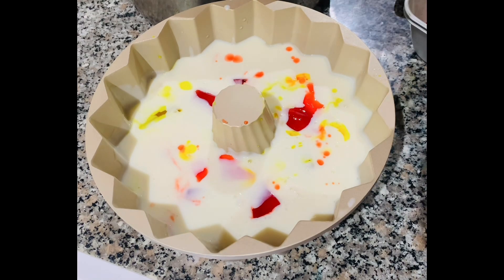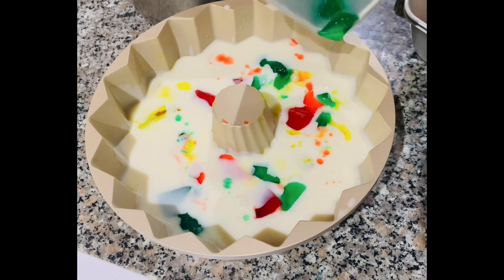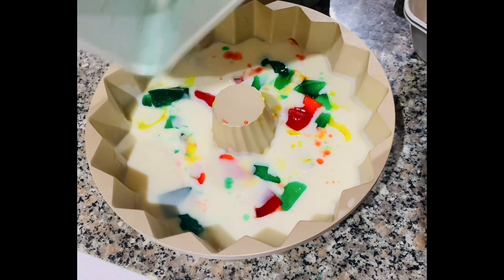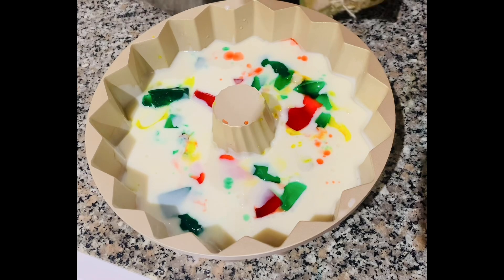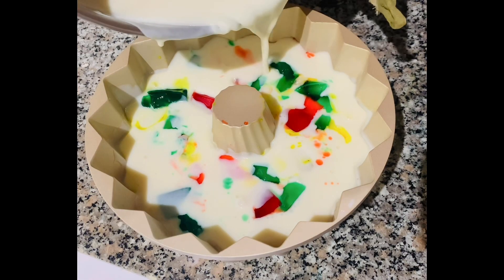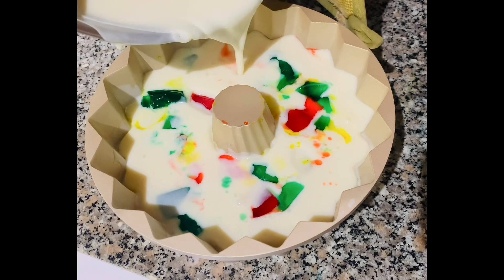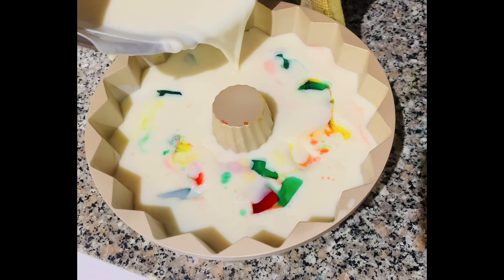Based on my experience, use less of the darker colors for your gelatins. Lighter color combinations look more beautiful and really give that stained glass effect. Now we continue to layer our color combinations.